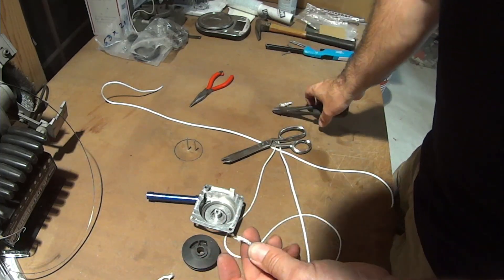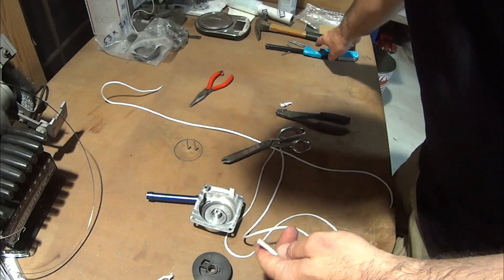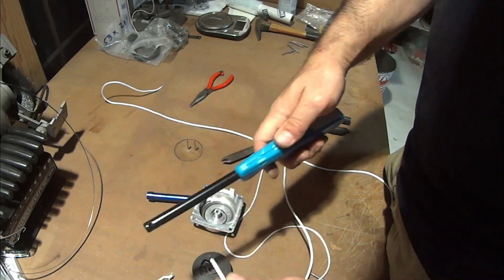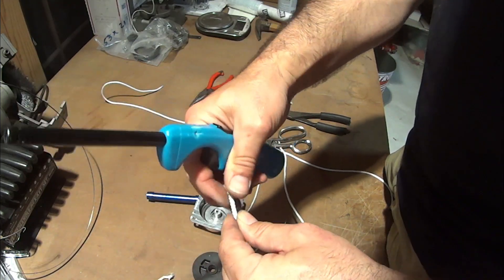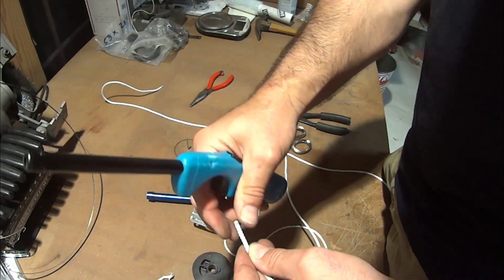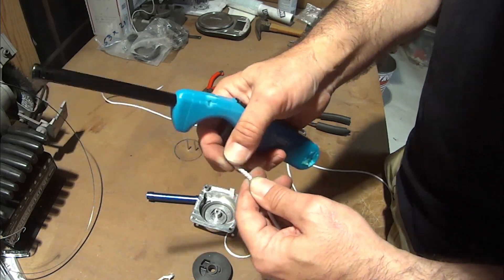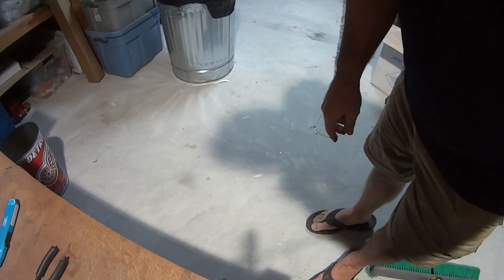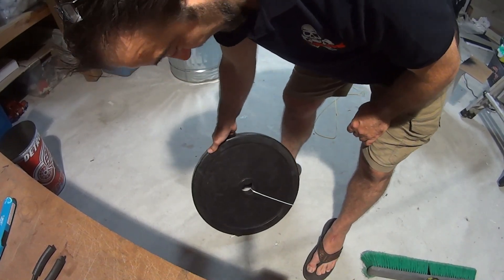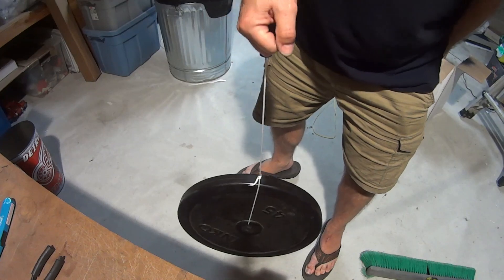That diamond cord is amazing stuff — I've seen it so hard it actually breaks the reel before it breaks the rope. Once you cut any cord like this, whether diamond or stock Zenoa, you want to burn the tip to keep it from fraying. Heat the tip up with a torch or a lighter and shape it a little so it's pointed, making it feed more easily. Once you've done that, you've got a nice clean edge that doesn't fray or unravel. To demonstrate how strong this cord is — I tied the pull cord to a 40-45 pound wankel weight. Look at that: nothing. That is one strong cord.